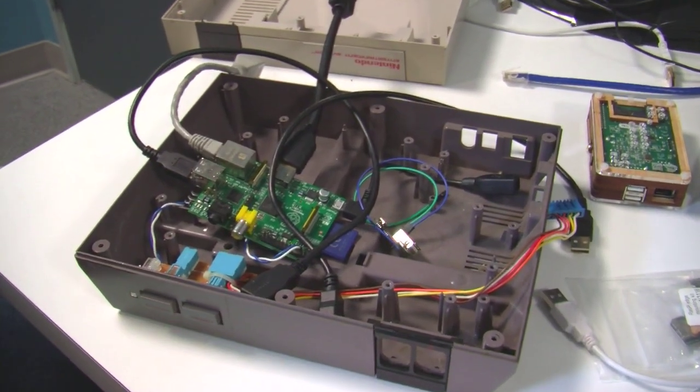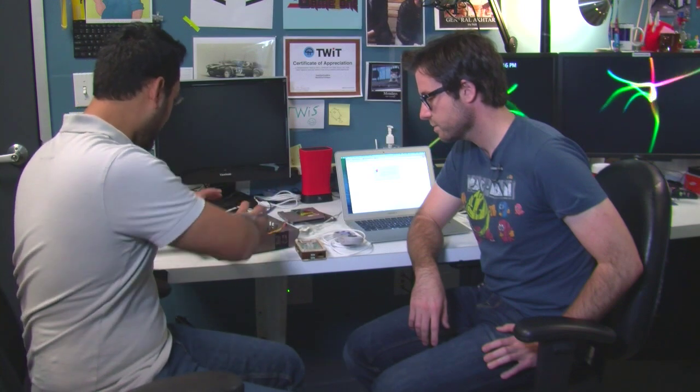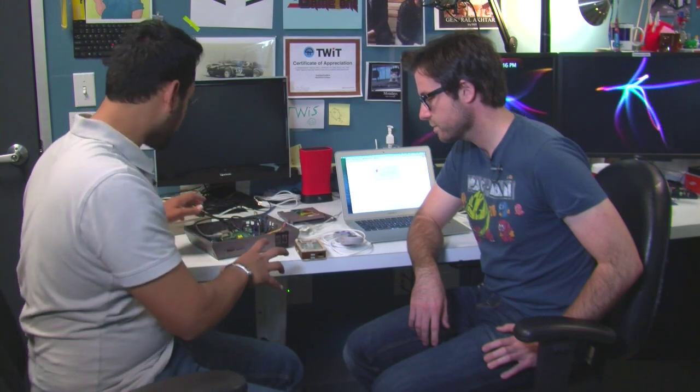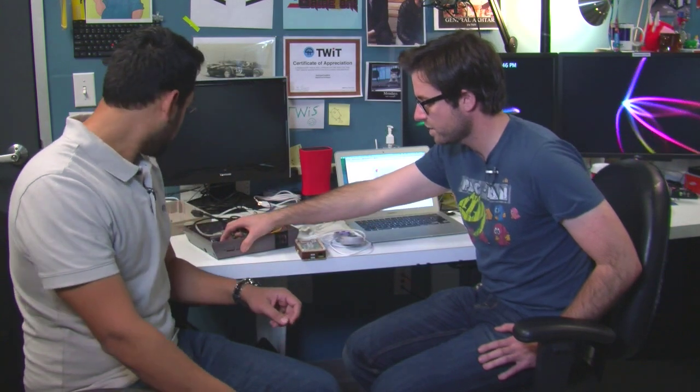Yeah, we've got a lot of extended cables and probably some dremeling to do before we get this to work properly. Let's try to get inside of this thing and figure out how to place all our extension cables to make this thing look like a Nintendo, be able to have USB ports in the front, and actually have power in the back — lots of different ports we've got to configure. Some of the parts we're using from the original Pi are the power and reset buttons. We're actually going to solder those to the Raspberry Pi so we can use the front buttons to turn it off and on.